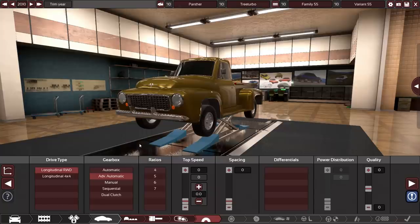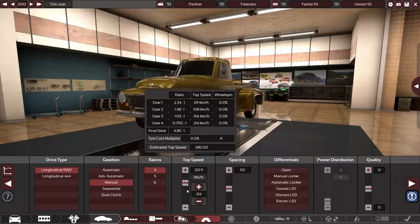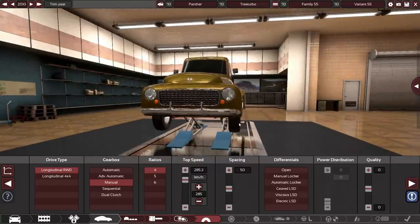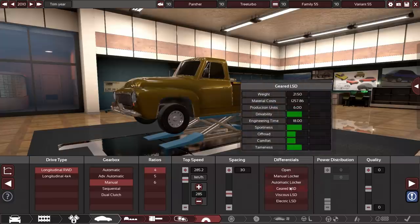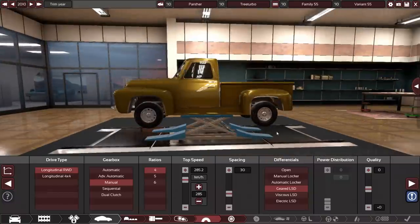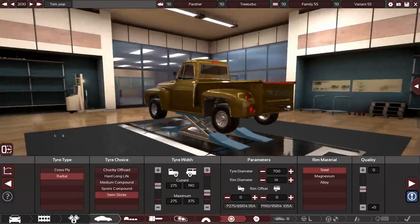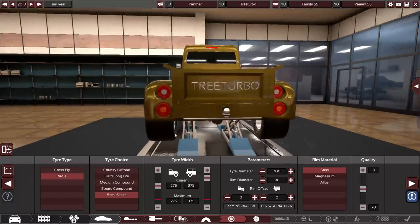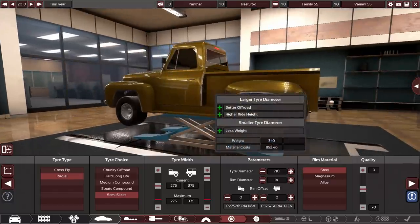So I'm continuing where we left off with the drivetrain. I think we're going to go manual four speed — I think that just makes more sense for us. It can go up to 280 kilometers an hour, which is pretty fast for a small truck, and we also haven't adjusted the wheels at all. I think we're going to go low on the spacing, maybe 30, and we're probably going to need a geared LSD as well, because otherwise it's going to spin like mad. I'm going to go semi-slicks — I know that's not realistic at all, but I know we're going to be needing it, and I'm going to widen the tires as much as possible.